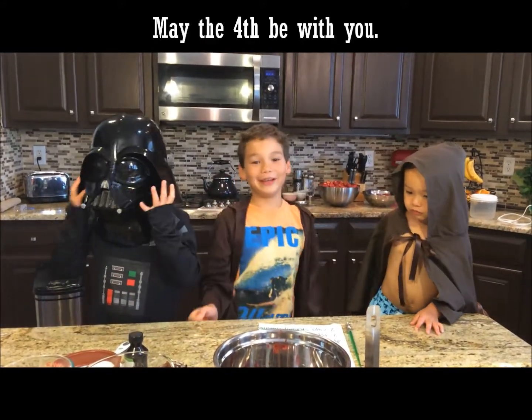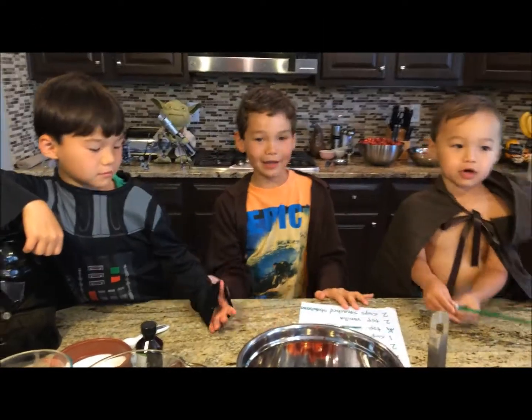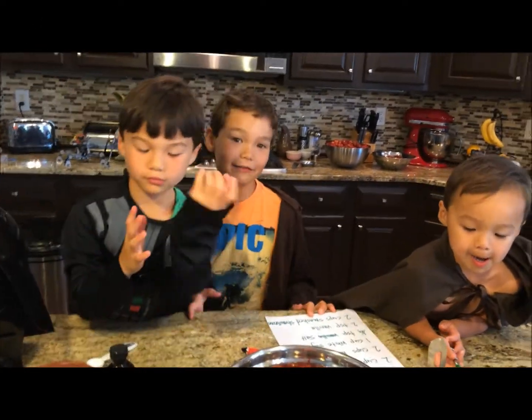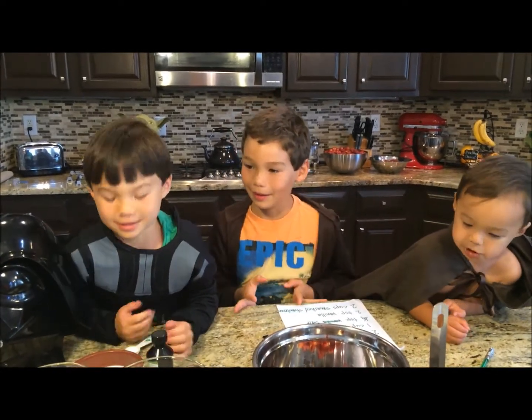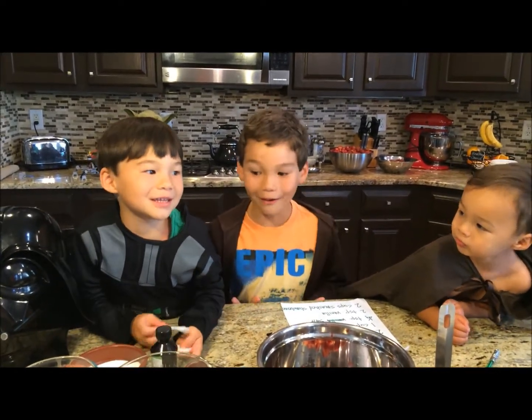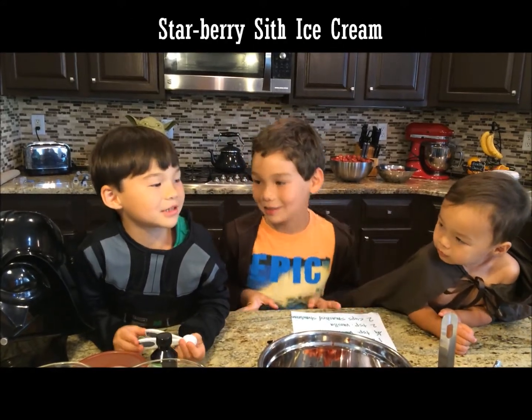May the force be with you. Welcome back! We have finally figured out what to do with our strawberries - we're going to make strawberry ice cream. How about strawberry Sith ice cream?